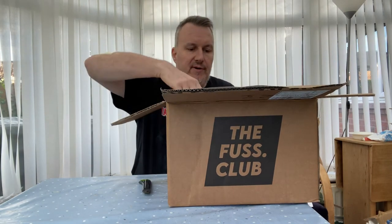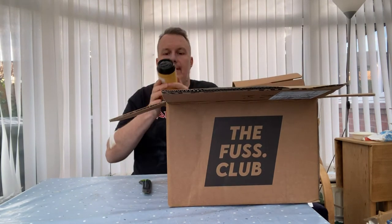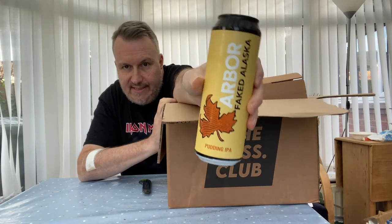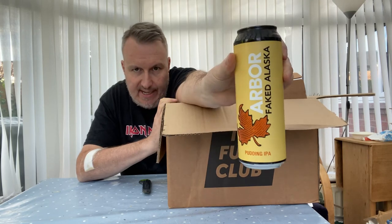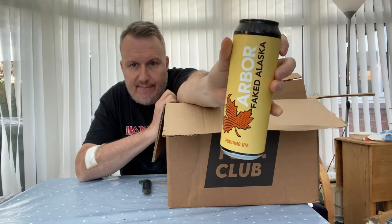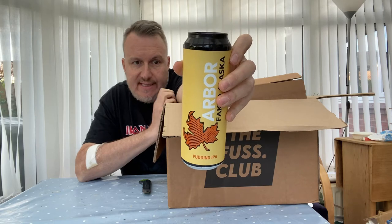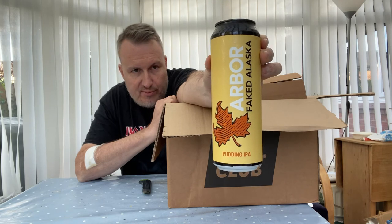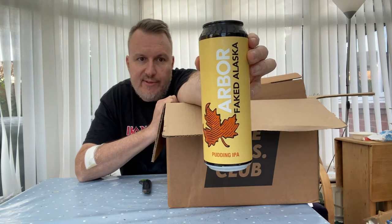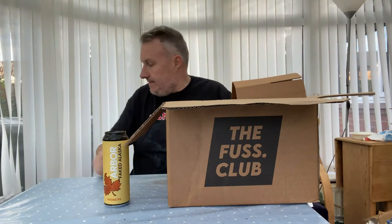The first beer I'm going to pull out is one I've definitely been looking forward to for a while. This is from Arbor Ales — it's their Fake Alaska Pudding IPA. It's been around a while but I've never managed to get hold of it. They've obviously re-brewed it, and this is a New England IPA brewed with vanilla, Citra, El Dorado, and Mosaic hops. I've seen a few reviews and it looks pretty good. It comes in a big pint can, so we'll definitely be reviewing that one.